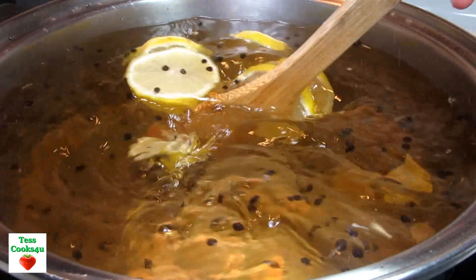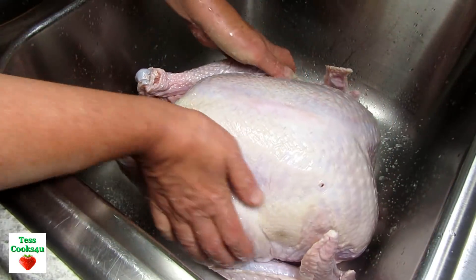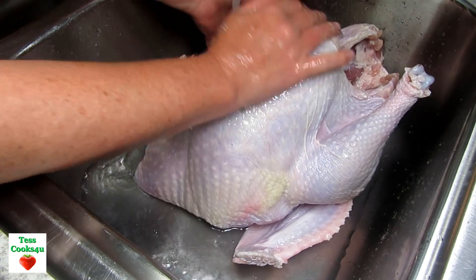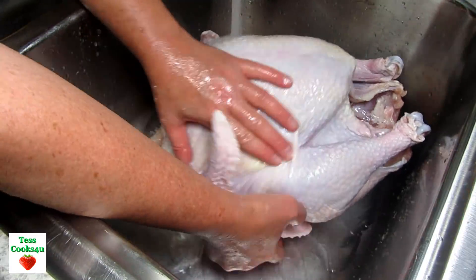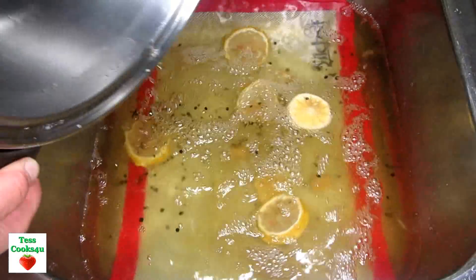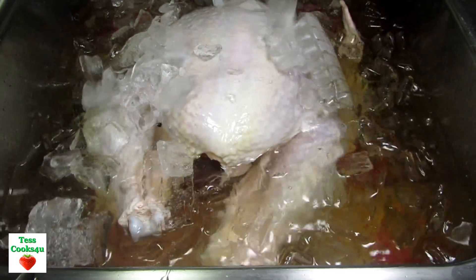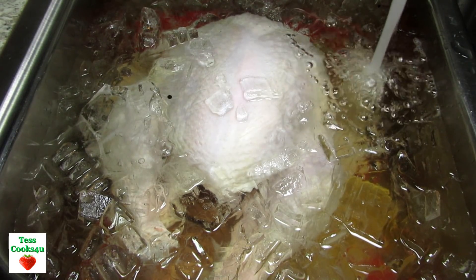If you haven't already, you may want to check out my previous video recipe on how to brine a turkey. I will leave a link in the i-card above and in the show more section below. You'll also find this recipe, the list of ingredients, links to purchase ingredients and equipment, and much more in the show more section below.